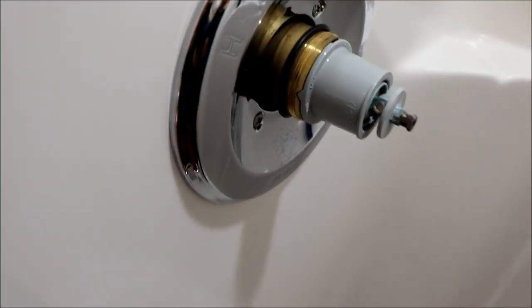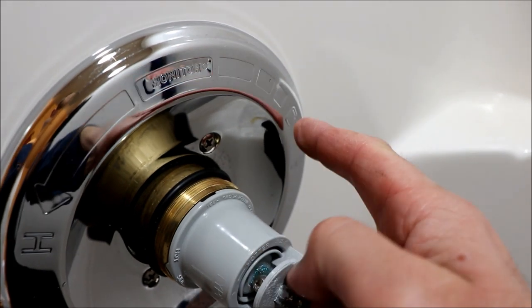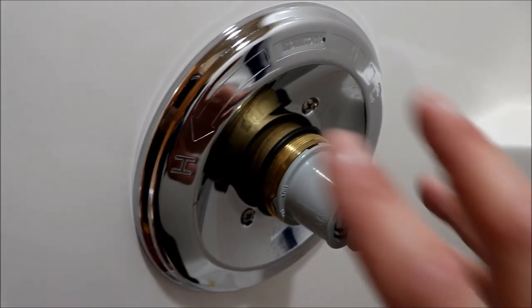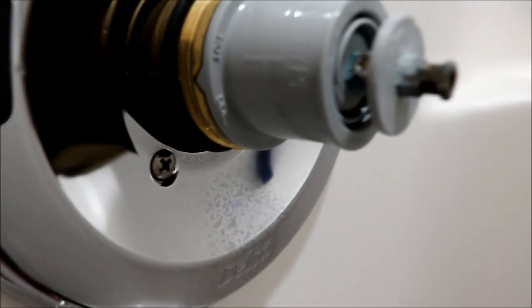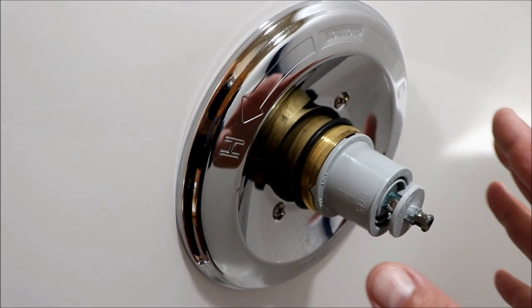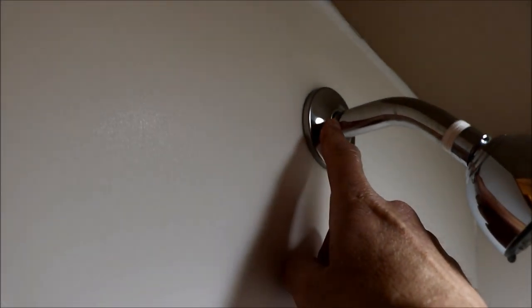This is the cartridge. Note the direction - it says hot and Type P. You want your hot on this side so it matches up with the handle directions. You could actually put it in flip-flopped and have it incorrect. This Type P plastic part is used in another valve or cartridge but the second part that's a little different. When you pull this out you're going to have all the water that's up in the line up to the shower head, so expect water to come out here.